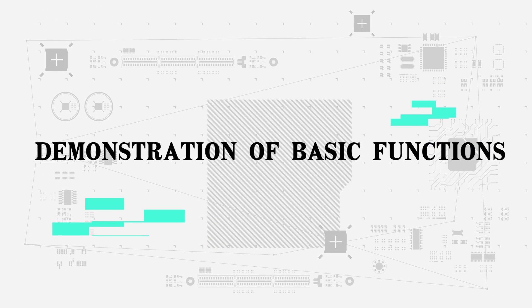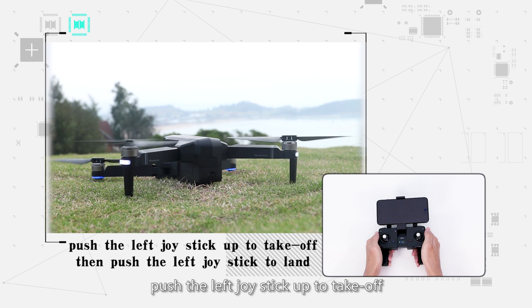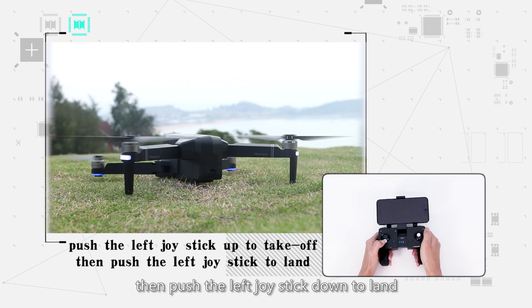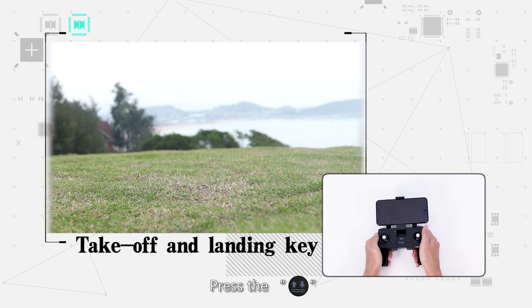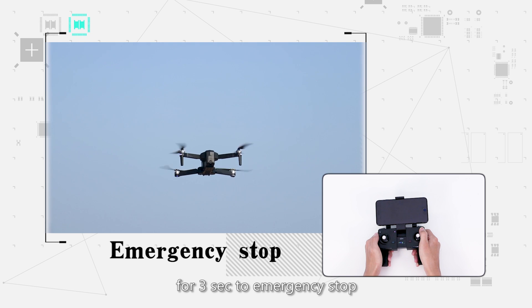Demonstration of basic functions: Push the joysticks into the 5 and 7 o'clock position to start the motor. Push the left joystick up to take off, then push it down to land. Alternatively, click the takeoff and landing button to take off or land. Press the takeoff and landing button for 3 seconds for emergency stop.